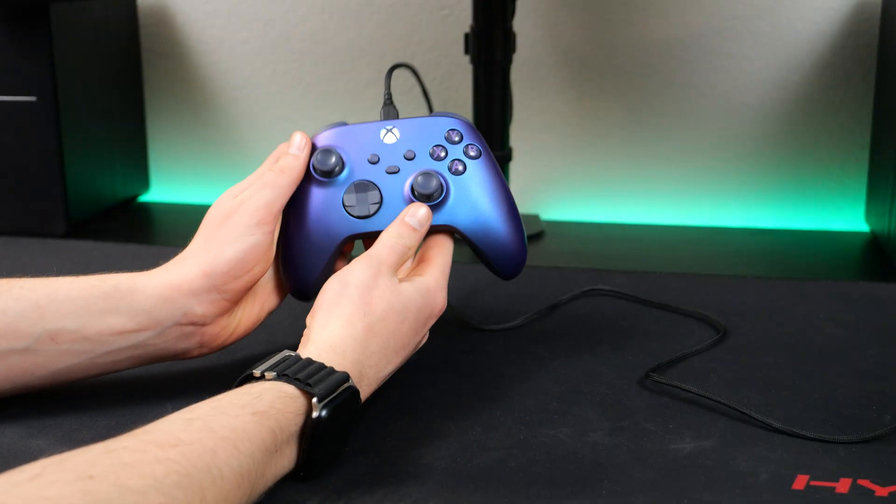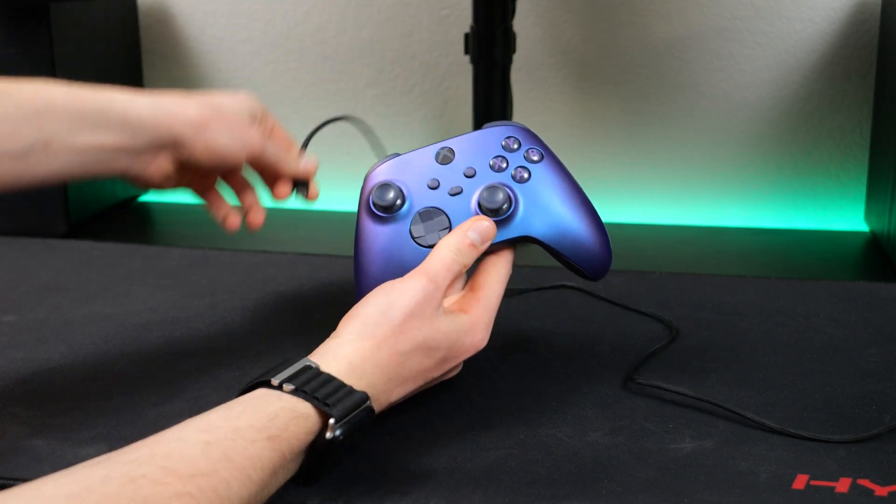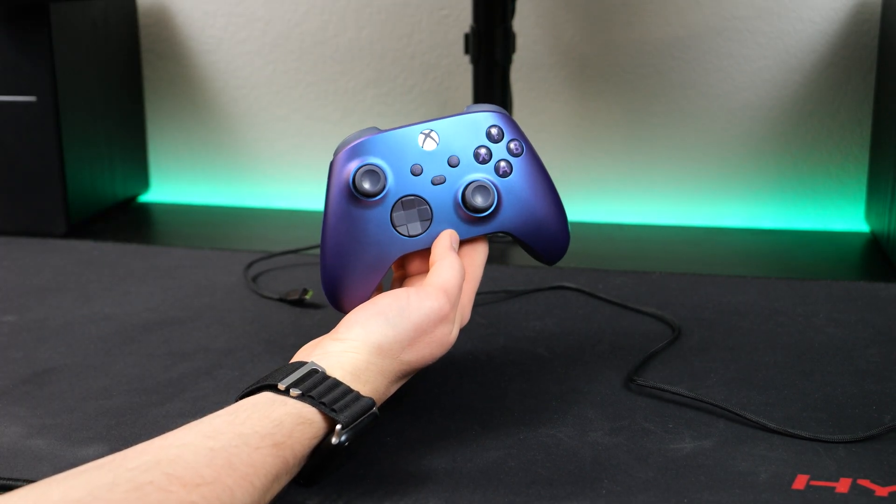To reconnect your controller back to your Xbox, all you have to do is just unplug the cable from your PC, and the controller should automatically go into pairing mode and reconnect with your console.